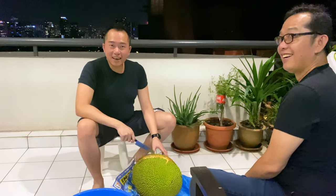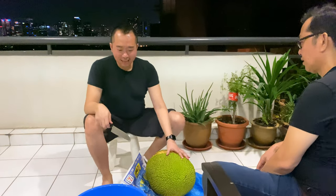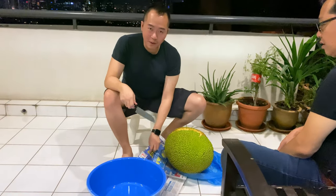Nangka. My first time, alright? First, you need a nangka. You need a basin, newspaper and knife.